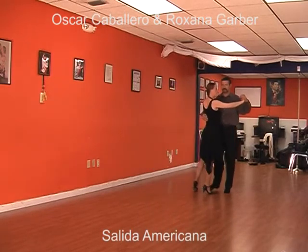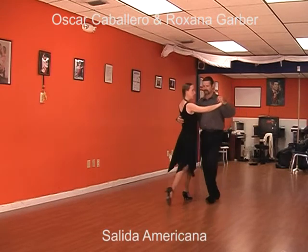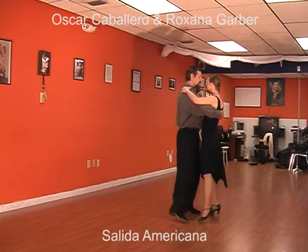Finally, he steps with the left leg to the side for the second step, and we walk three, four, five, six, seven.